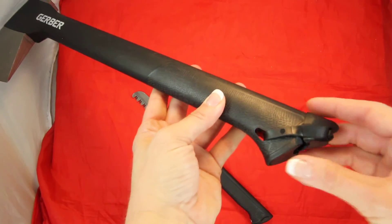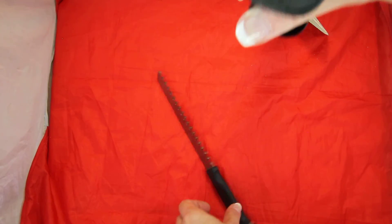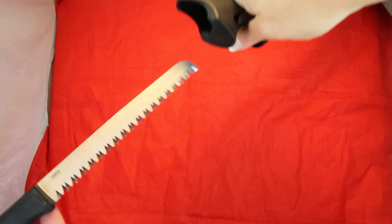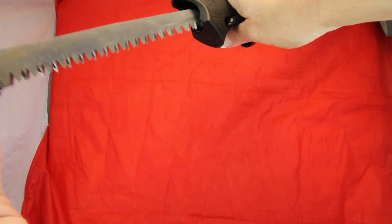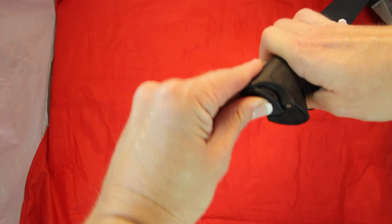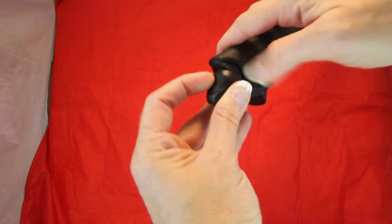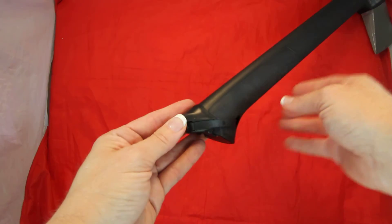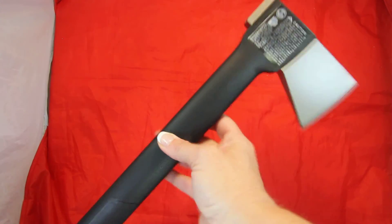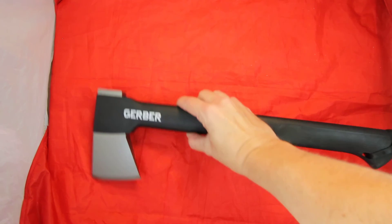So this has got that over-mold cap — I'll pull it down, which leaves you with the big hole opening, and then your saw blade. You can see the magnet is already catching it, making sure it slides in properly and holds a good grip. You'll hear it latch in there, and then you just pull the cap back over to lock it down into place. Now you've got your two-in-one saw and axe, compactly stored in the axe handle.